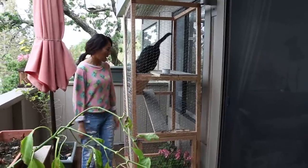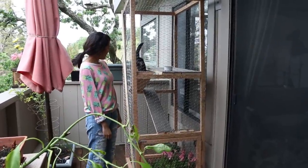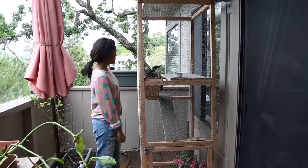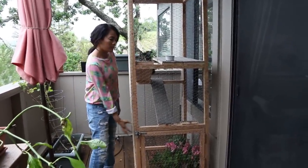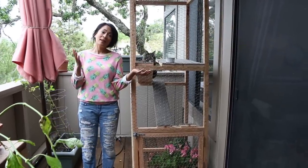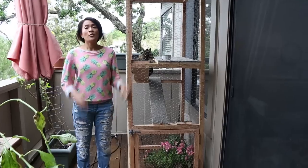Today we'll be talking about this cat enclosure, otherwise known as Tabs's command center, aka the Thug Mansion. He's showing everybody that he likes to scratch.